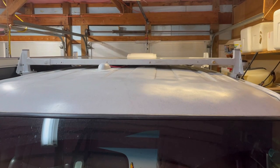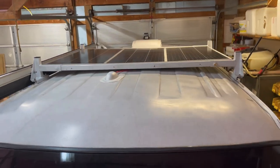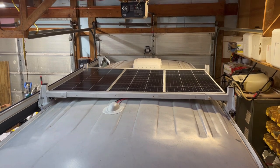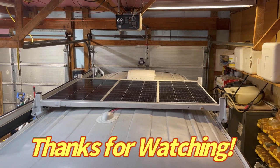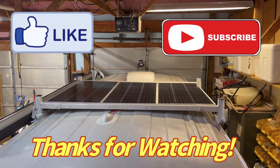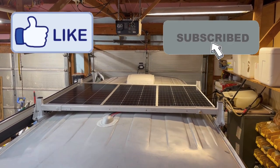There it is complete. That looks pretty aerodynamic and that should work pretty well. Now all we have to do is hook it into the system, but that is a video for another day. Hey, thanks for watching — give us a thumbs up if you like it, go ahead and subscribe, we'd appreciate it, and as always we'll see you on the next one. Later.